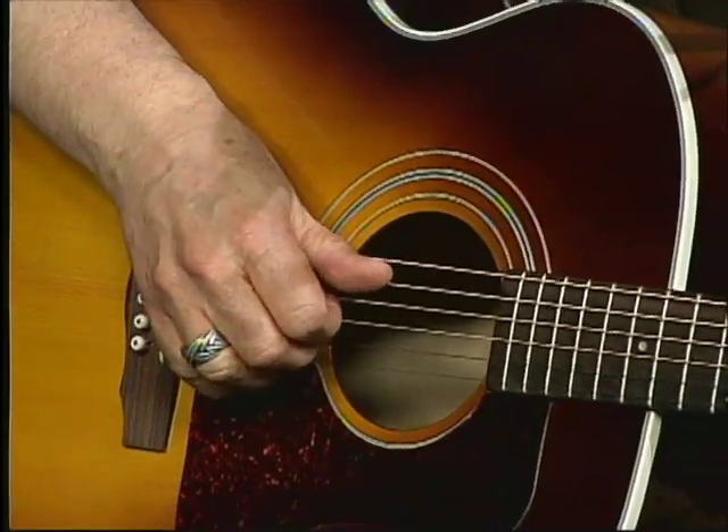One thing about getting snaps out of the guitar just has to do with the guitar itself. Some guitars — the action and everything — are going to make it easier to snap. And once you get comfortable with it, I just want that noise in there, that percussive sound.